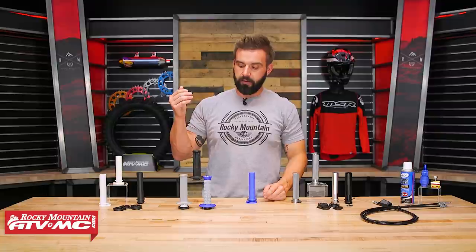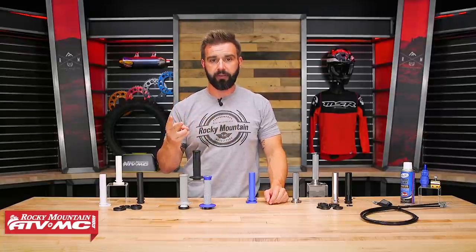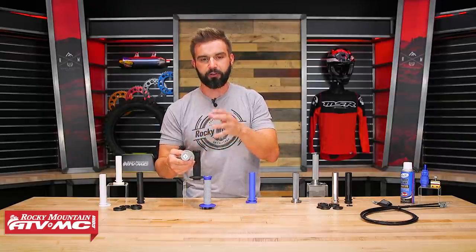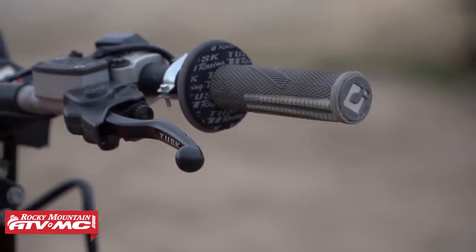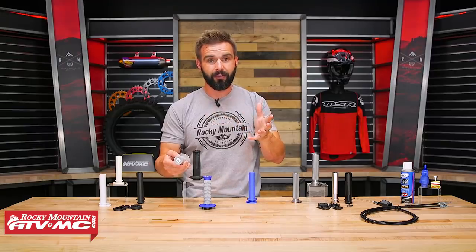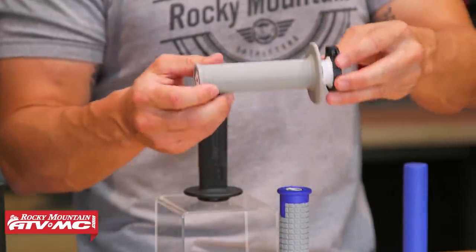Moving on from there, you have lock-on grips. Lock-on grips are what I've been running for years — I love them for a couple of reasons. First of all, the durability factor. With a lock-on grip, the end caps are just more durable than a standard plastic throttle tube. I've had plenty of crashes, plenty of tip-overs with lock-on grips where I thought for sure I was going to break the end of my grip — it didn't. So I don't have to worry about breaking that or getting sand or dirt inside there if I go down.